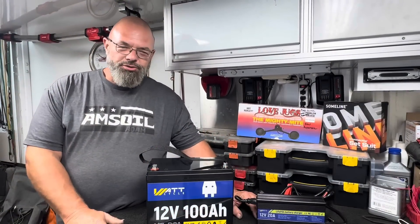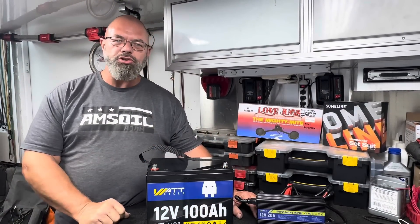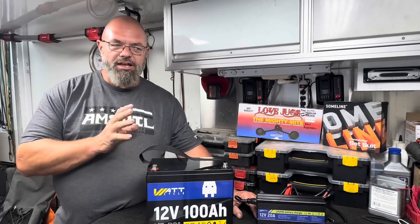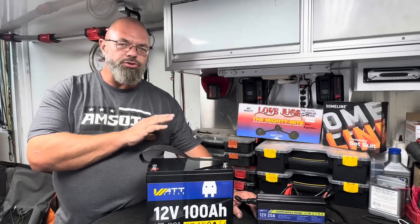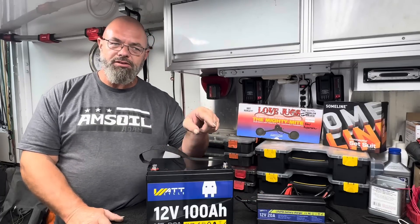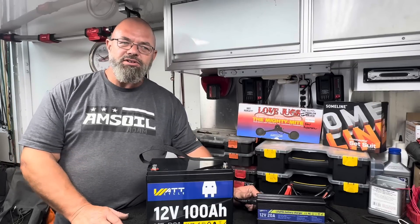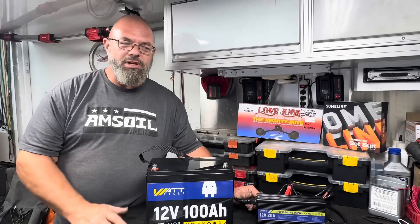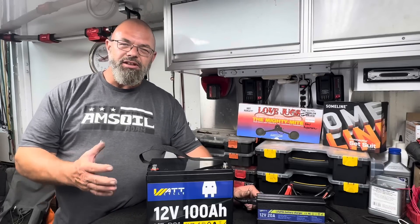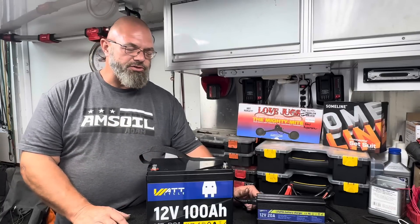Good morning YouTube! We have another lithium battery video to show you. You guys know that I have a fascination with lithium batteries. I've got an off-grid system built in Goliath with two large lithium batteries, and we saw a video a couple months ago where I put a lithium battery in this very trailer to replace the lead-acid batteries, and did a capacity showdown on the lithium-iron phosphate technology versus lead-acid.